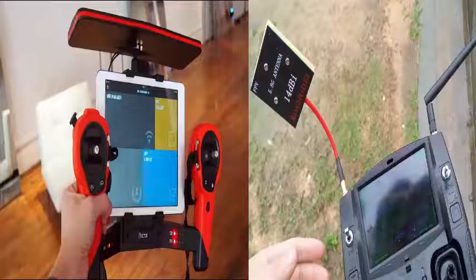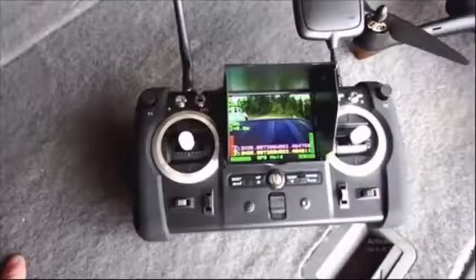On FPV real-time range: both have live video transmission, but the Hubsan H501S has better range even with the standard controller. The Bebop claims 300 meters with a smartphone or tablet, but in reality users achieve a maximum of about 100 meters in clear space. With the Sky Controller you can get over one kilometer — or at least that's what they claim. The Hubsan advanced controller seems to be the best for range, at both 2.4 and 5.8 GHz, claiming up to 1.5 kilometers.